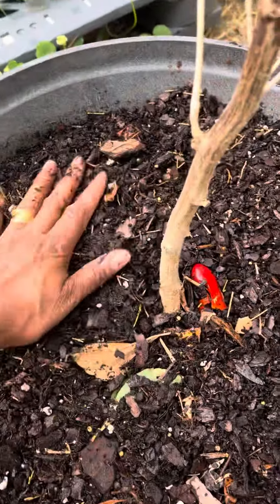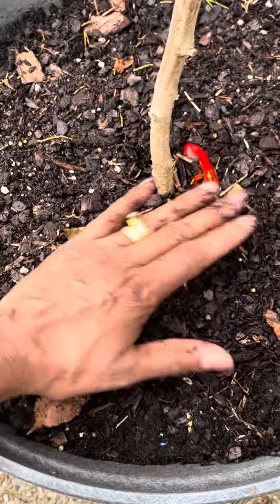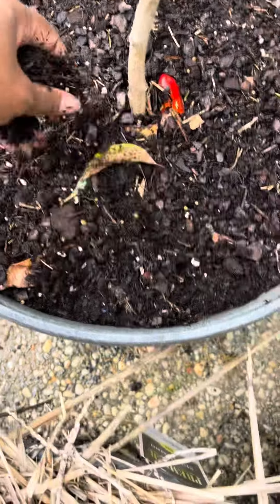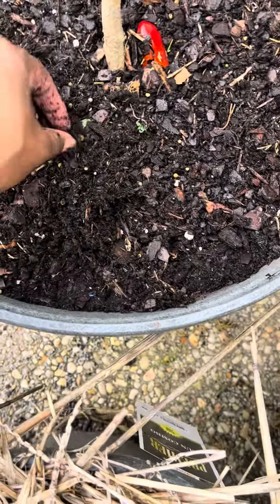I'm going to sprinkle that on there and wait about 15 days to see if I get anything to grow. I'll be coming over here to check on it, y'all. Once I get a green leaf coming out, I'll know I did good.